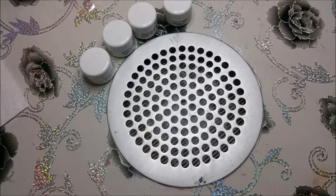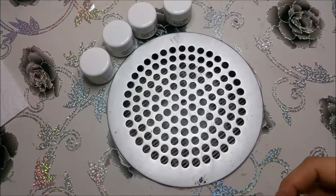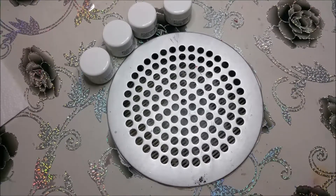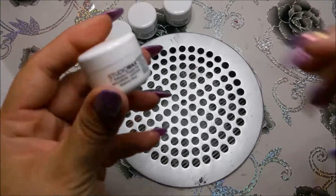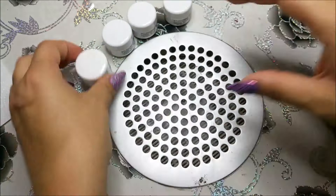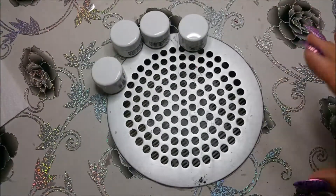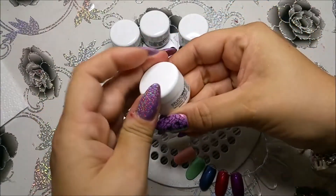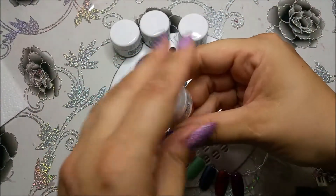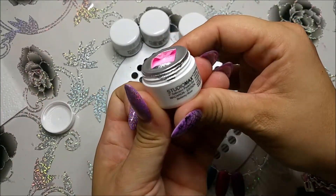Hallo meine Lieben und herzlich willkommen zu einem neuen Video von mir. Heute möchte ich euch den zweiten Teil meiner Bestellung von Nails.de vorstellen. Und zwar geht es hier um die Macaroon Edition. Da habe ich mir auch vier Farbgele in der letzten Bestellung von Nails.de mitgenommen, und die wollte ich euch einfach mal zeigen – wie sie sind in ihrer Konsistenz und wie sie sich auftragen lassen.